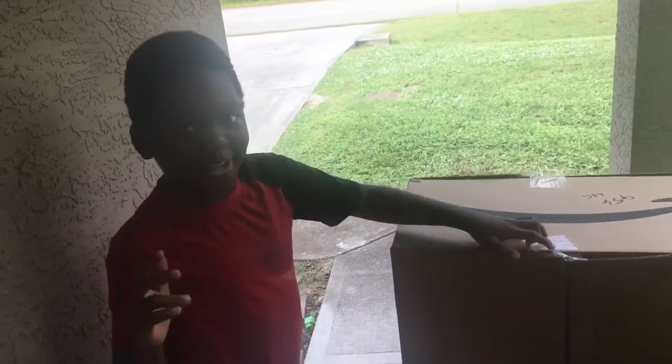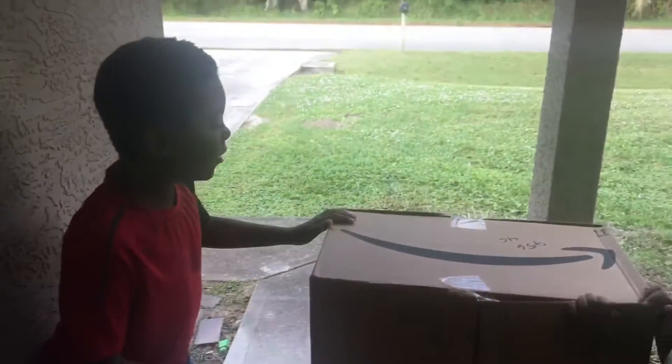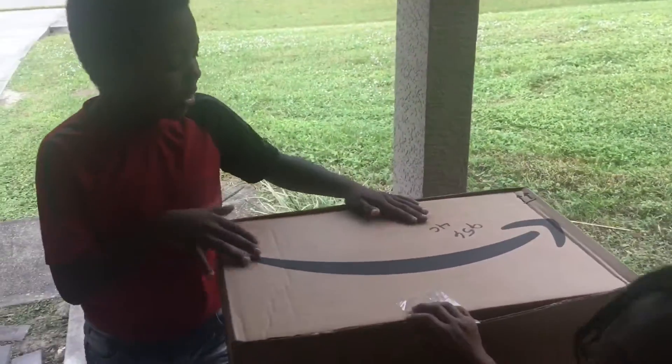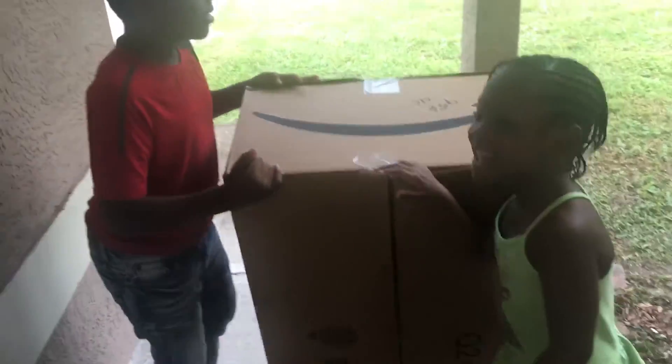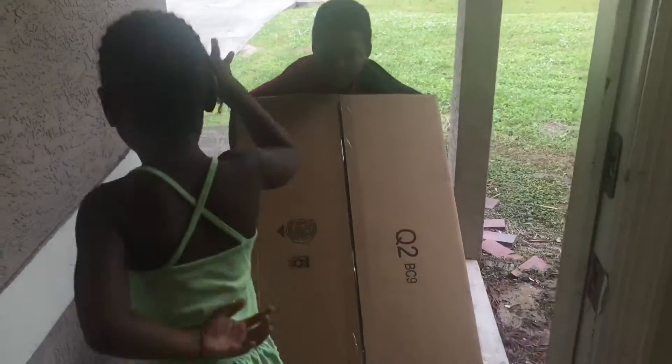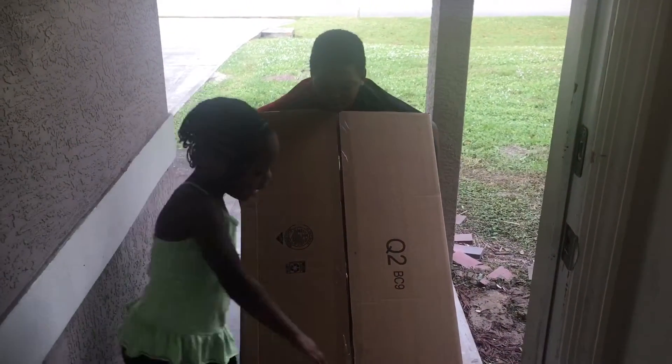Hi guys, we're back with another unboxing video! We just got this big box in the mail. We have no idea what it is — it's a mystery. This is Lady. Can you hold that? Mommy and daddy did this. Can you hold the other side?